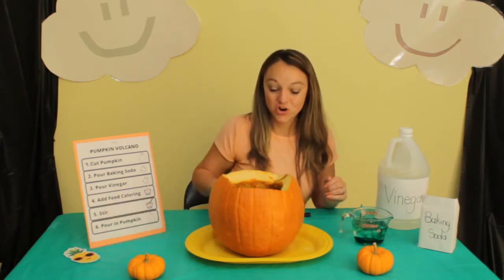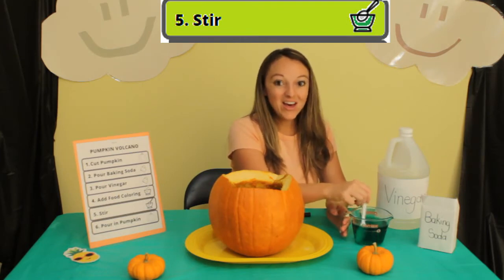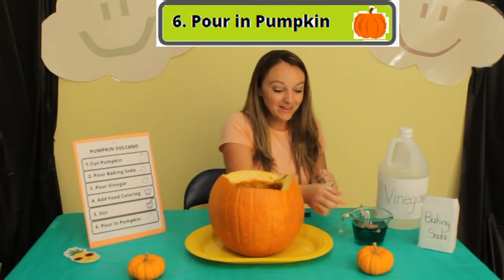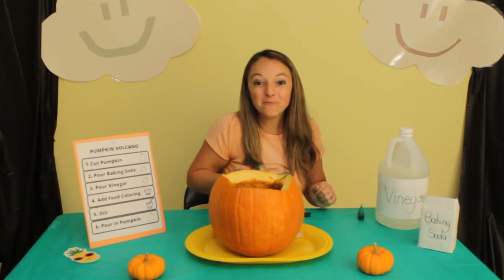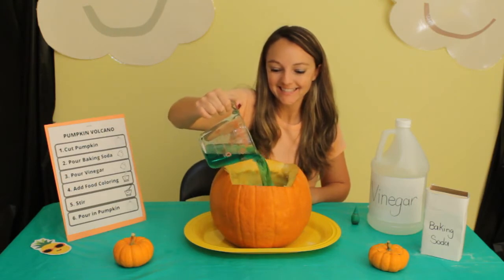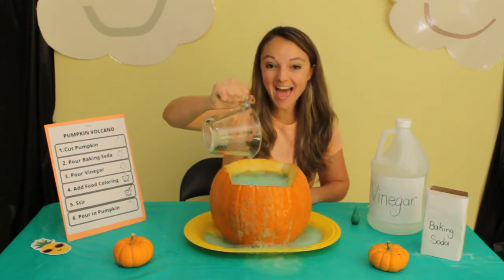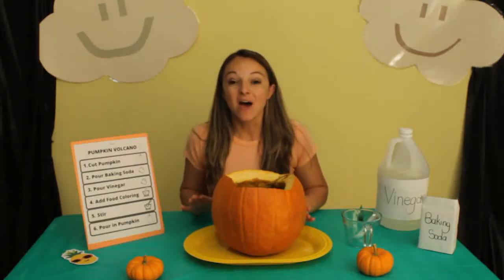Number five: stir. We're going to use our spoon — let's stir it together. Look, it's turning green! Number six: pour into the pumpkin. Here we go — let's pour it in and find out what happens. That was so cool, that was so much fun!